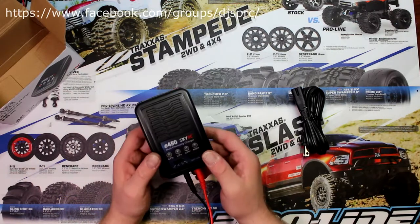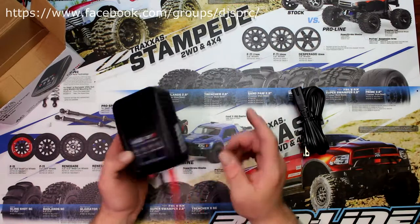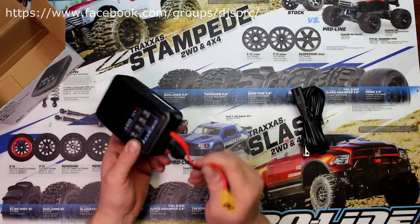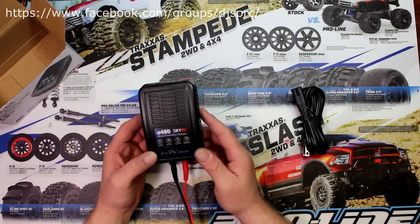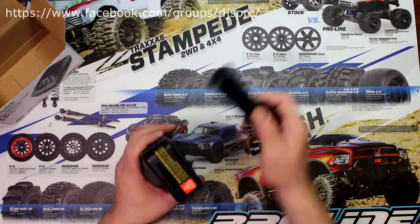Now if you buy this charger and you're charging NiMH — nickel metal hydride battery — you don't need these balancing ports. You only use the main port right here. And you have your main power source in the back, which is covered by a sticker.